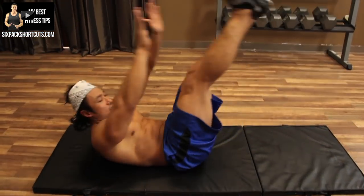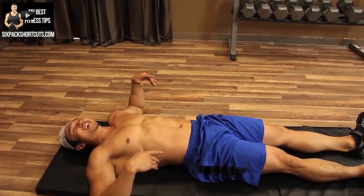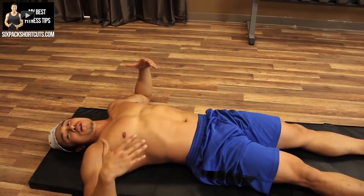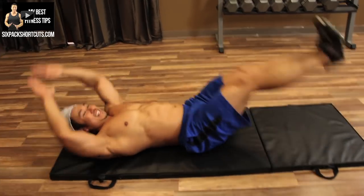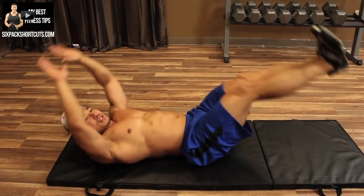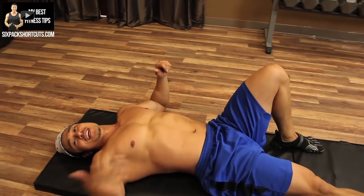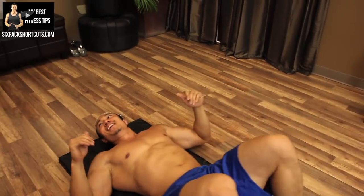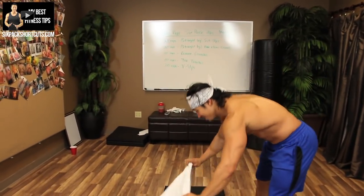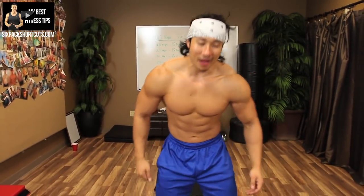If you get very fatigued, what you can do is more of a jackknife — coming up with your legs and just doing a toe touch. It'll look like this. So 20 reps of those. All right guys, let's get some killer six-pack abs. All right, starting off.